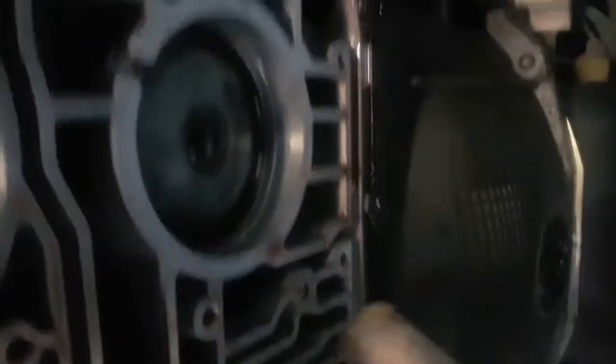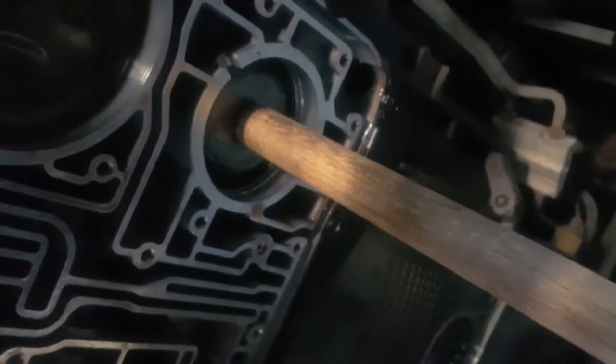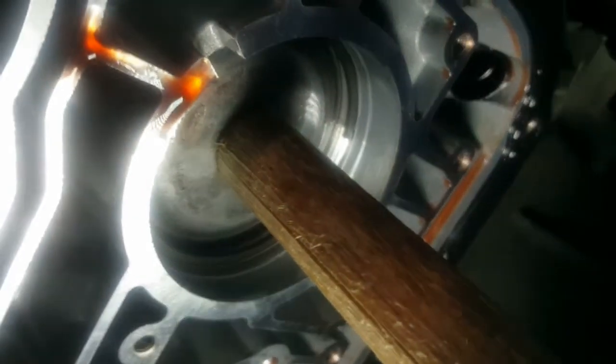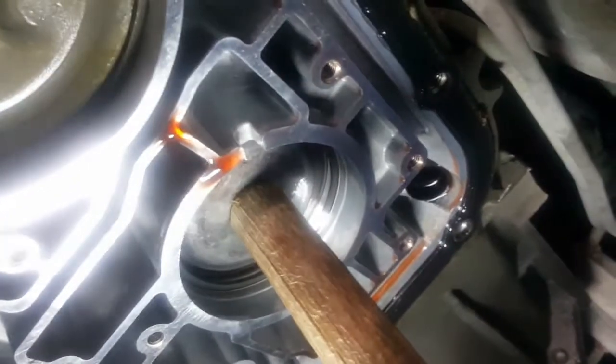I'll use an eight-ton jack - a little overkill - and there's the little hole I drilled on top so it doesn't slip off. I'll sit it right on that nut and jack it up carefully - probably half an inch or so to get at that retainer ring. As you put it up, fluid comes out right here, which is expected; just wipe it up.